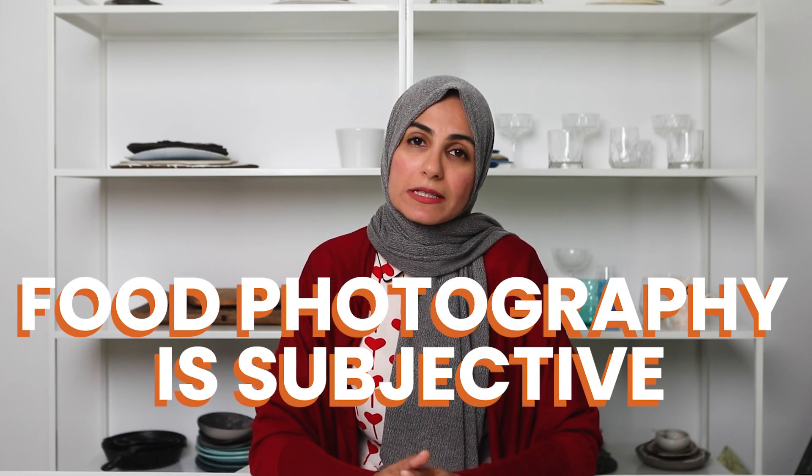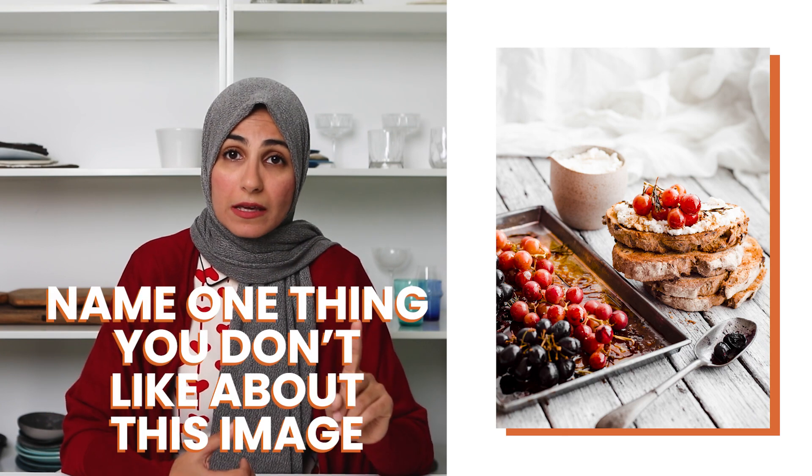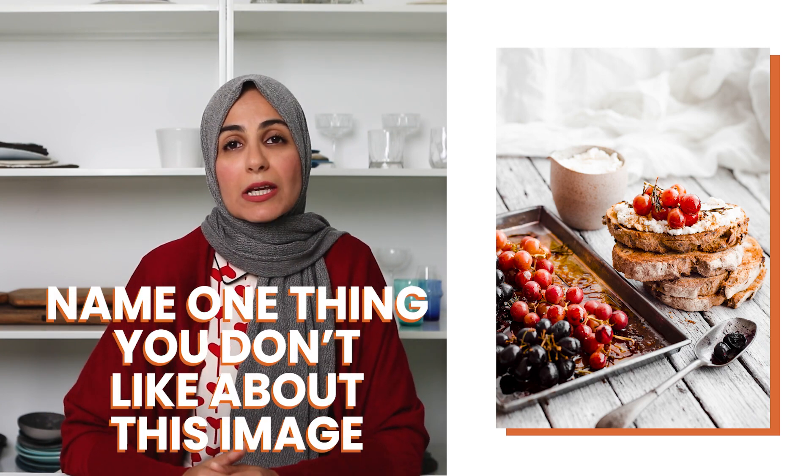Food photography is very subjective and literally every single person is going to have a different opinion. As an example, if I showed one photo to 10 different photographers and asked them to pinpoint one thing they don't like, I can guarantee I'd get 10 different answers. In fact, I conducted a little experiment with the students inside my paid program, Food Photography Bootcamp. I showed a photo to my students in our private group and asked them to DM me on Instagram what they didn't like about it.